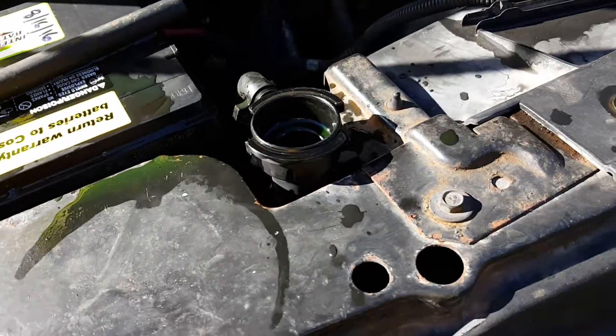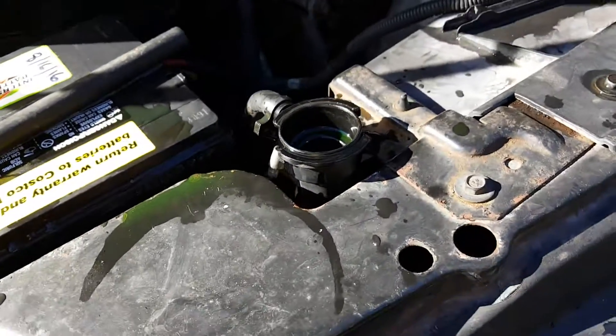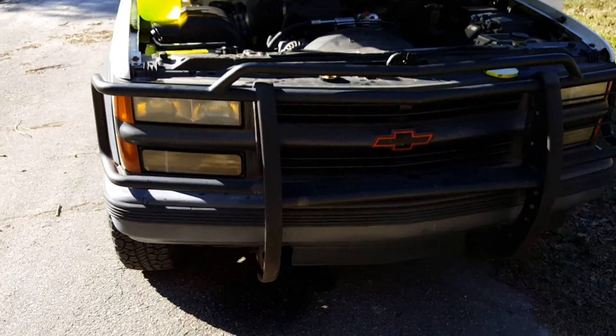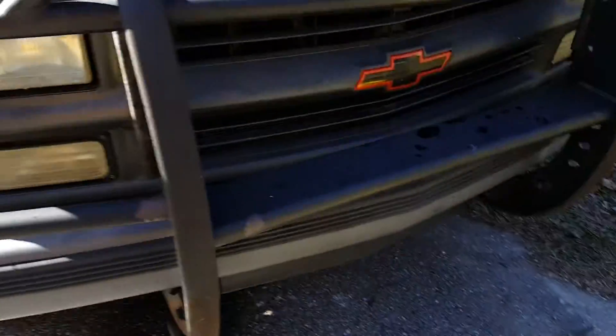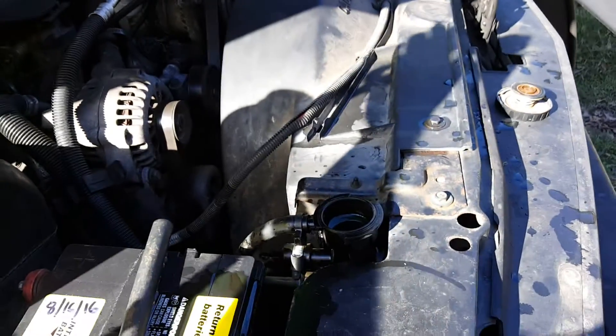Even though most radiators are aluminum, your radiator can still rust. So check this out — this is a 1997 Chevy Tahoe sport model. It has a kick plate underneath, and as you can see there's a big kick plate under there, so it's not easy to get to the radiator drain. Anyway, this doesn't fully drain the radiator or drain your coolant.